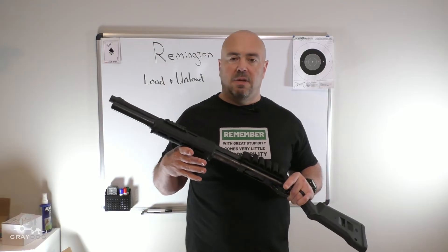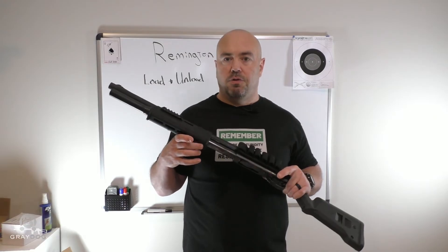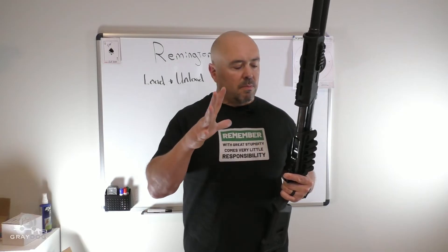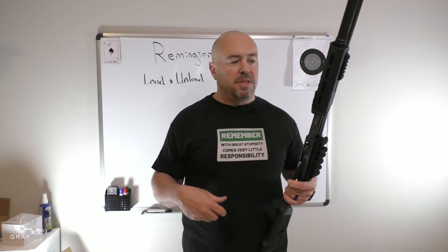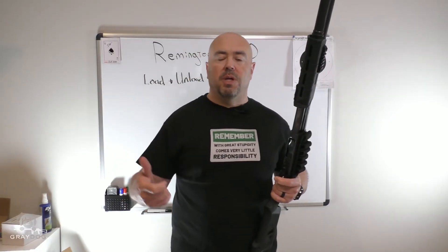One of the skills I think you need is to be able to get a gun from this condition to ready to shoot, and then further to shoot, in relatively rapid order. But nothing in the chamber — this gun is ready to be deployed for work or for home defense. Now, maybe I want to unload it. I've seen people just rack rounds through the gun; I don't recommend that.